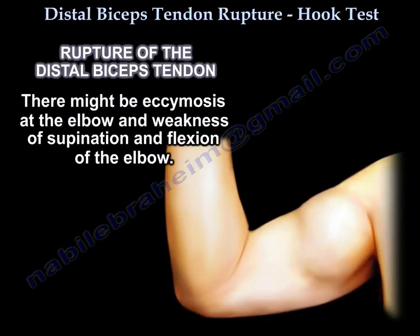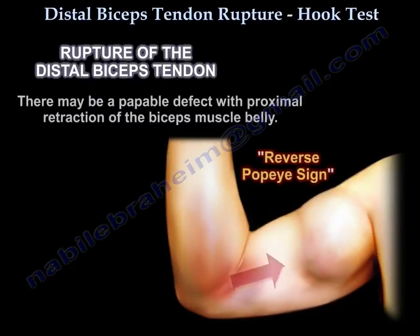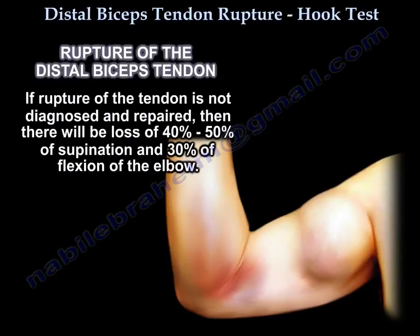There might be ecchymosis at the elbow and weakness of supination and flexion of the elbow. There might be a palpable defect with proximal retraction of the biceps muscle belly, called the reverse Popeye sign. If rupture of the tendon is not diagnosed and repaired, there will be a loss of 40-50% of supination and 30% of flexion of the elbow.